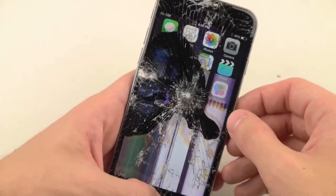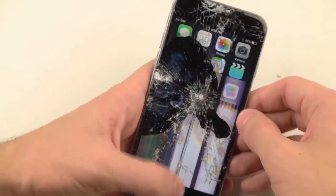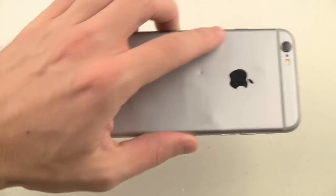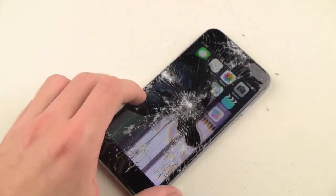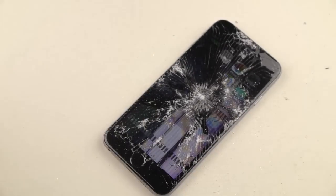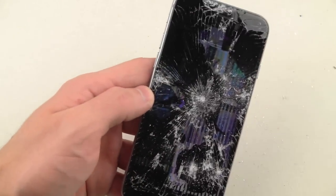Oh look, it still works! So iPhone 6 did survive the hammer test. It looks like I'm pressing the home button — I can see things happening. Can I open the camera app? Oh, I can open the camera app — that is awesome. So I just can't scroll... well, looks like it still works partially. Thanks for watching and stay tuned for more videos. Peace out.